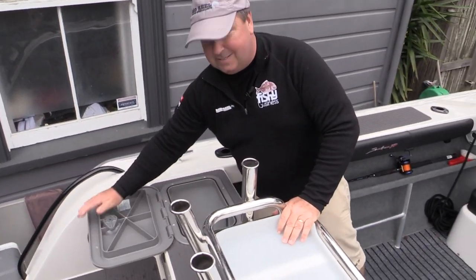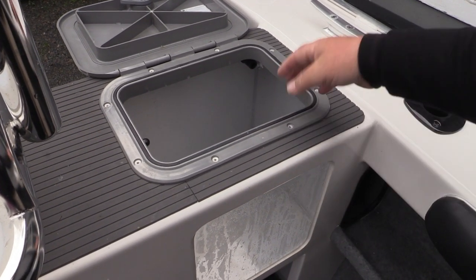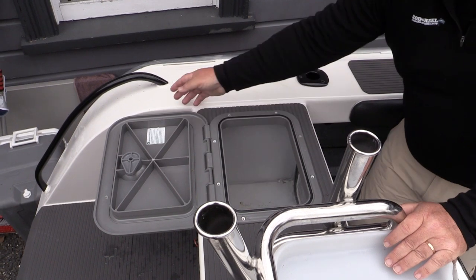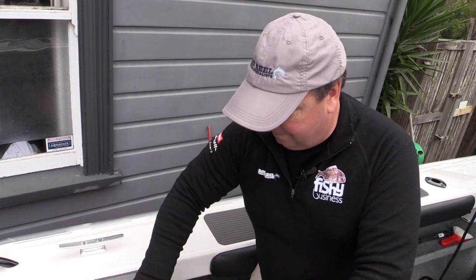One of my favourite things is an ample live bait tank — this is a big capacity live bait tank. You can fit a few good kahawai in here or some big mackerel, no problem at all. It's got a high volume pump so it'll keep your baits live and well.